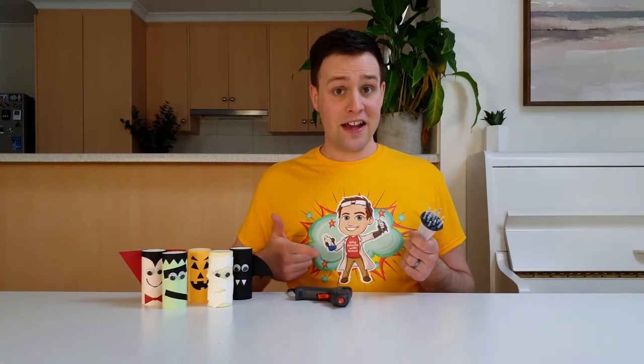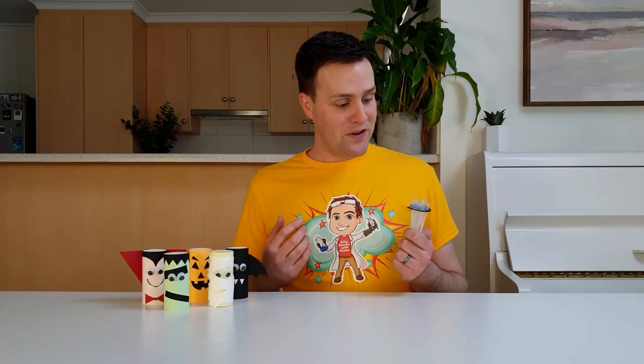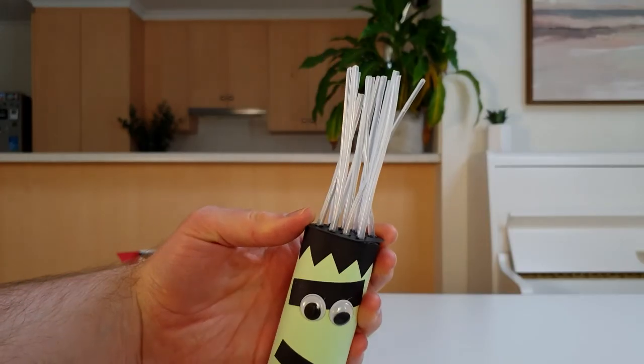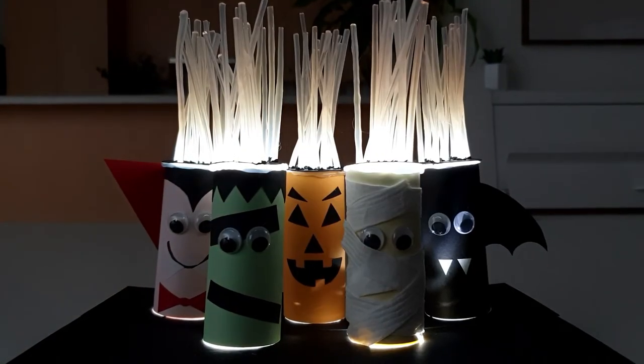Lastly, use a hot glue gun to add some glue in the gaps between the strands. This will melt the strands together and hold everything in place. Then add a layer of glue around the inside edge of the cardboard circle and attach it to the toilet roll monster. Once you've finished one, repeat all of those steps to make the rest of the toilet paper monsters. And this is what they look like — how cool do they look?